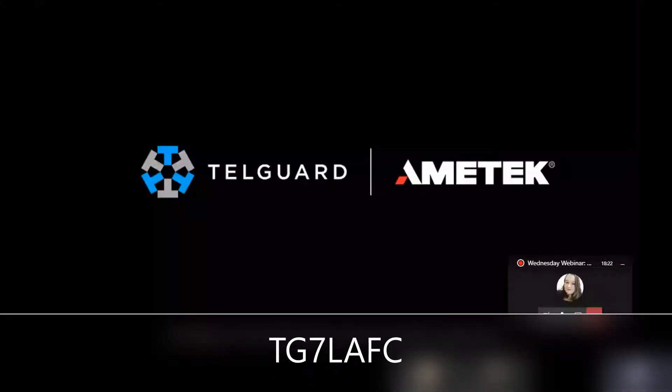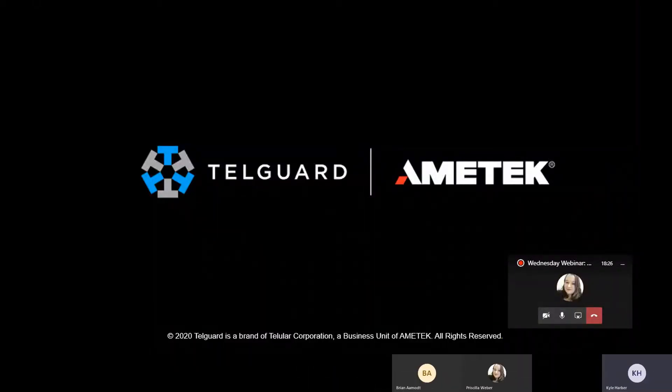My name is Kyle. I'm the product support specialist here at TelGuard. We're also now under the umbrella of Amatek, which is the company that bought us — our parent company.